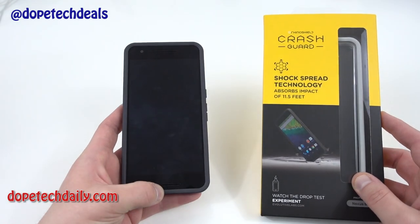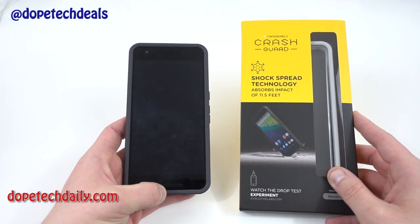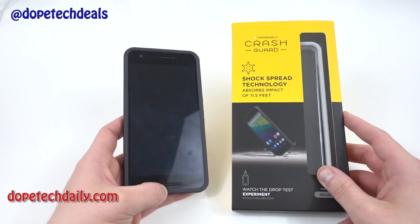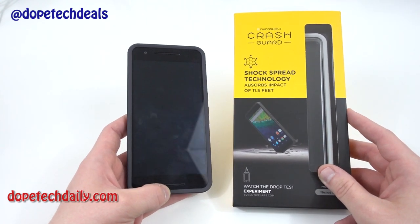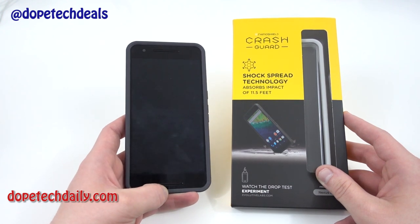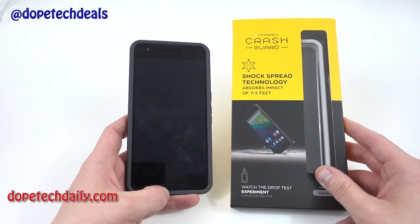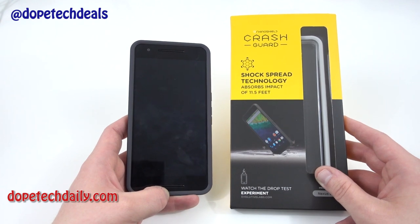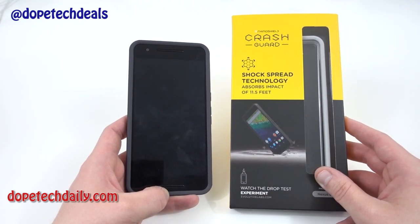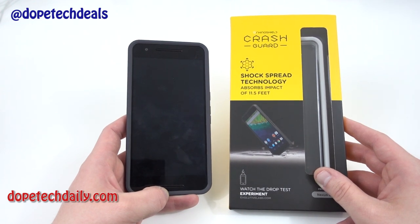Alright guys, that is my review of the RhinoShield Crash Guard for the Nexus 6P. I hope you enjoyed it — if you did, please like and subscribe. You can also follow me on Google Plus and Twitter at the links in the description. Go check out my website Dope Tech Daily for Android news, tutorials, editorials, and all of my video content. I've been updating the site a lot more lately so you should really enjoy that as well. I will see you guys in the next video — thanks a lot for watching.